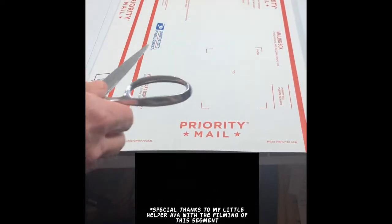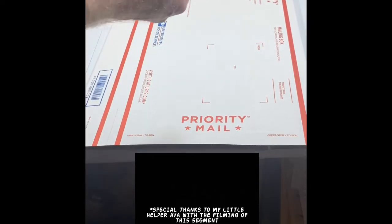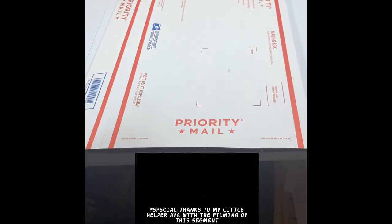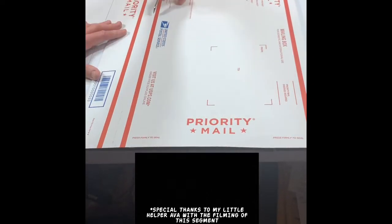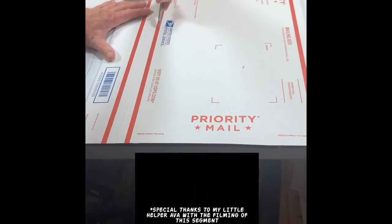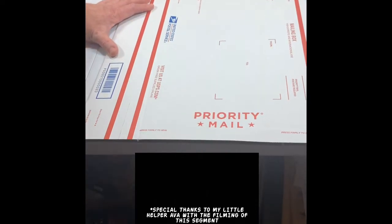Here we are with the 1095 box laying flat on the table. You're going to take your scissors and find the double red line on one side of the box, then score the box all the way down that side.